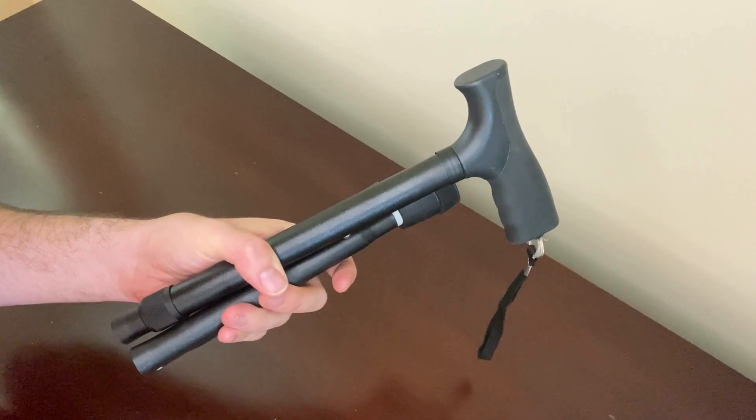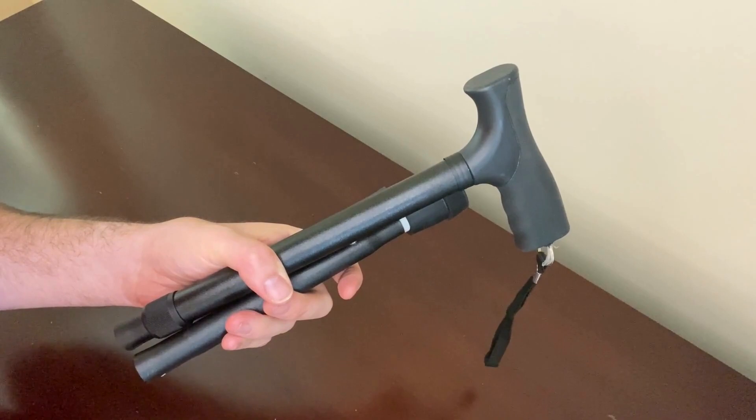This cane is lightweight and sturdy and has an adjustable aluminum frame. You can adjust the cane in one inch increments from 33 inches to a maximum of 37 inches.